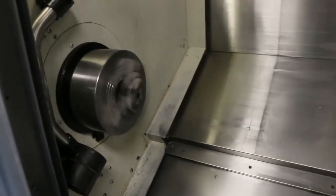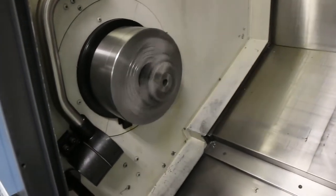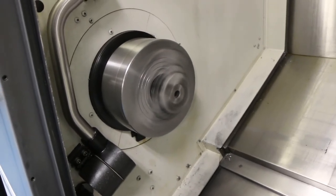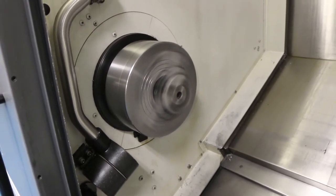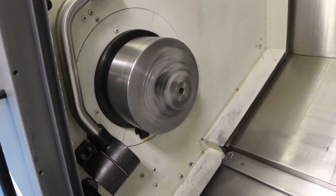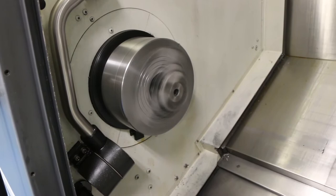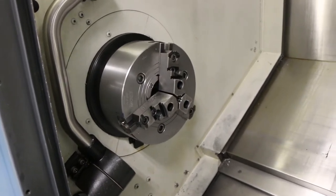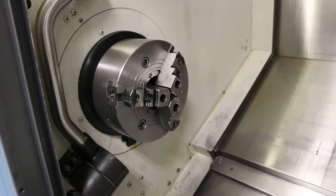Main spindle running at 1000 RPM, then 2500 RPM. C-axis on the main spindle.